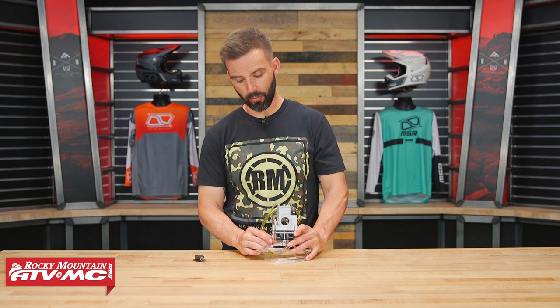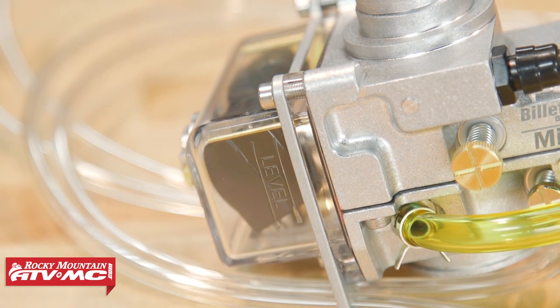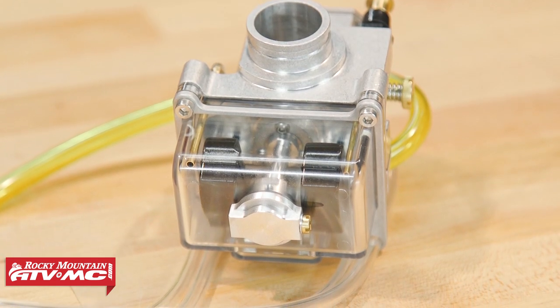They say you'll get about a 12% increase in power when you install this, which on a 65cc is a big deal. They also claim about 30% better fuel economy. The float bowl on the bottom is clear, made from a really hard plastic, making it easy to see your fuel levels. If you have a rider on a 65cc and you've struggled with jetting, or you live at high elevation but ride at lower elevations or vice versa and don't want that worry, this is worth considering.